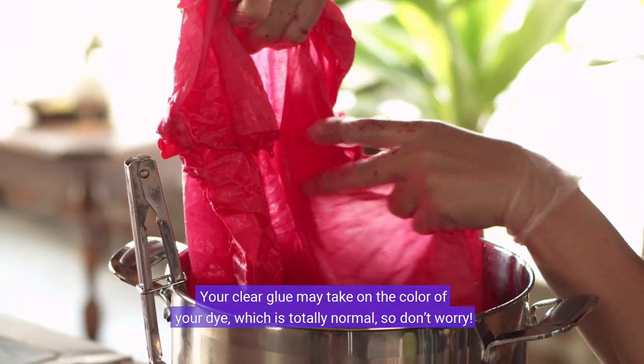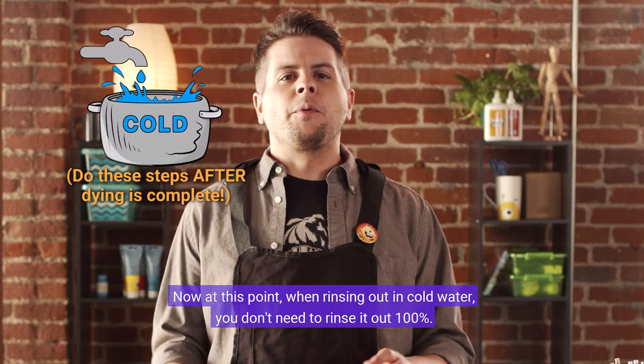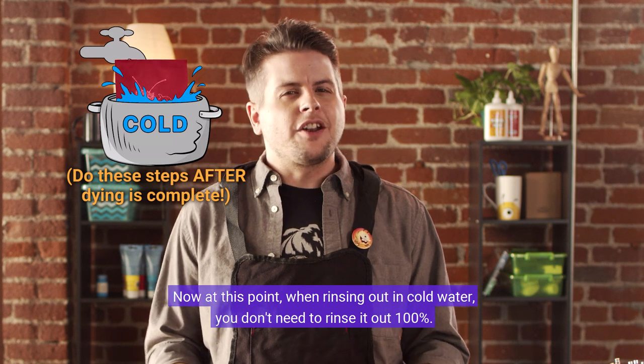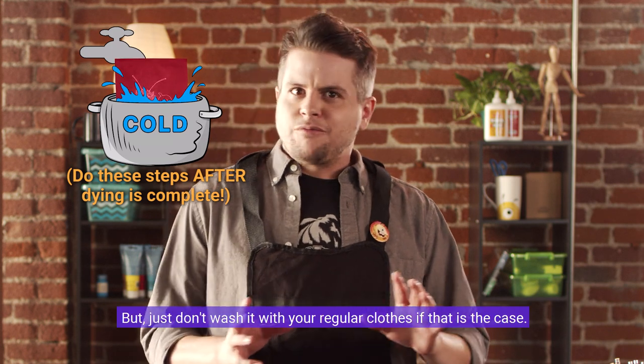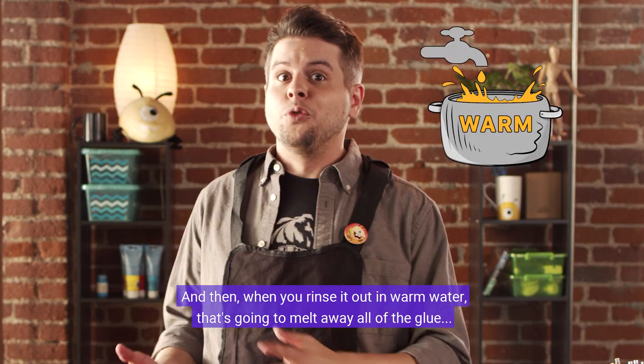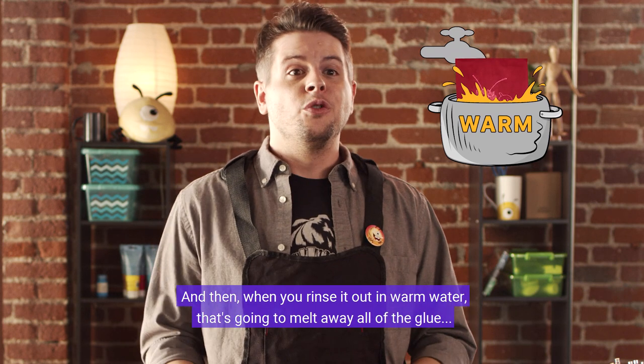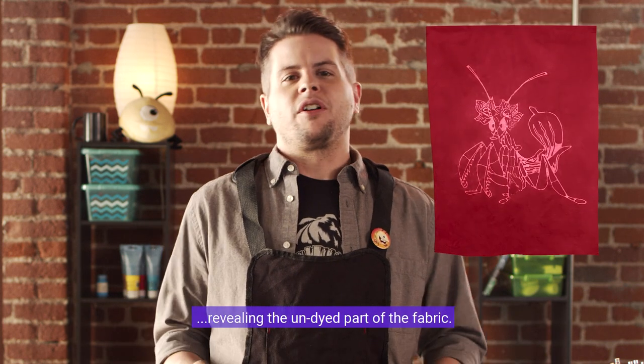Your clear glue may take on the color of the dye, which is totally normal, so don't worry. When rinsing out in cold water you don't need to rinse it out a hundred percent, but just don't wash it with your regular clothes if that is the case. Then when you rinse it out in warm water, that's going to melt away all of the glue, revealing the undyed part of the fabric.